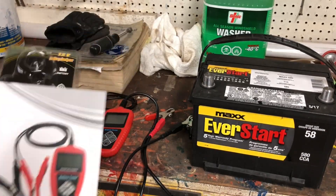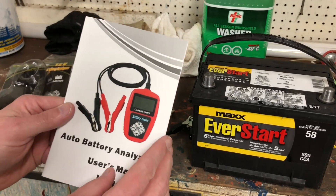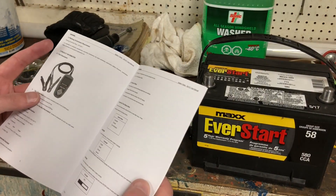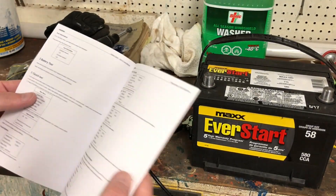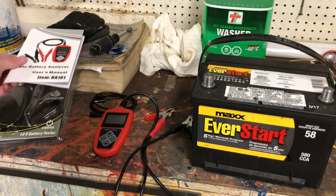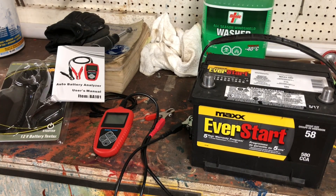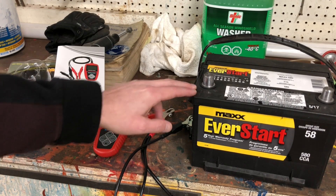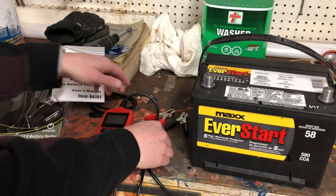What I like about this is that it will test the battery, and it will also do a charging test and a cranking test, which is kind of cool. I have a battery here to demonstrate - it's 580 cold cranking amps. This is a really simple and easy to use device.